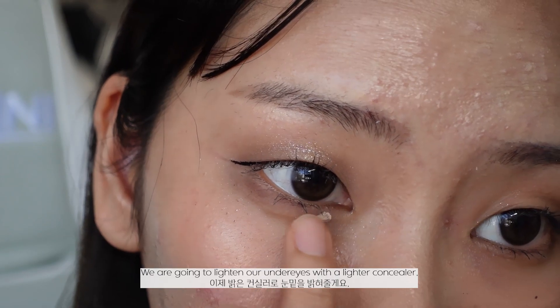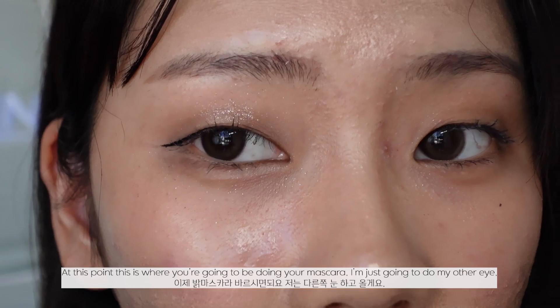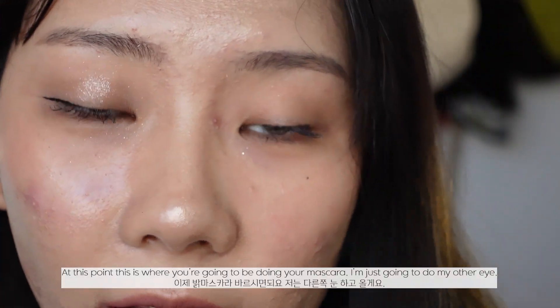We're going to lighten the under eyes with a lighter concealer. At this point you'll be doing your mascara — I'm just going to do my other eye.